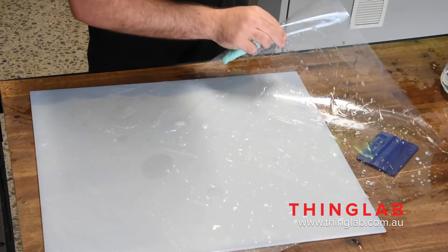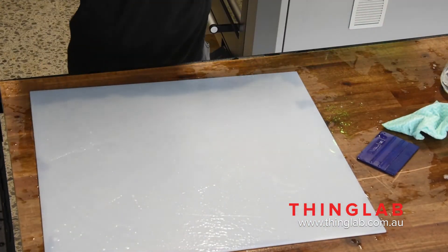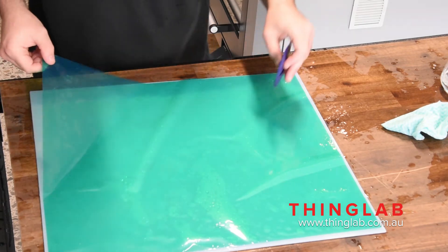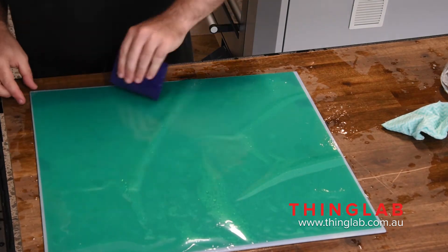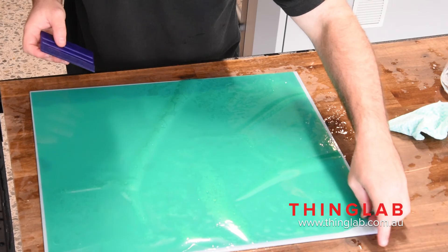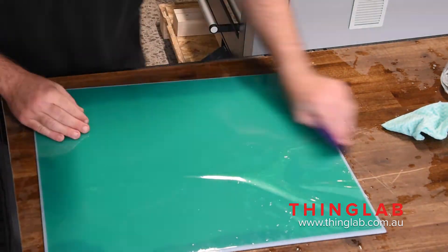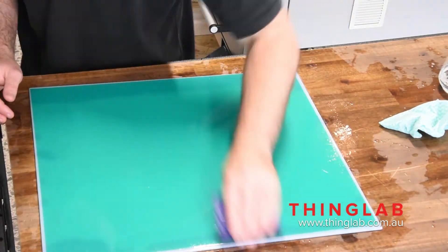Once you've got it off, make sure everything's nice and soapy wet — that's the main thing. Then try to lay it down without it catching on itself. Grab your vinyl applicator and start smoothing out all the air bubbles. Take your time with this. The main thing is you just don't want to crinkle the PET tape, otherwise it's going to make your prints harder. This is a pretty large plate so you won't get it perfect every time — don't stress, good enough is generally good enough.